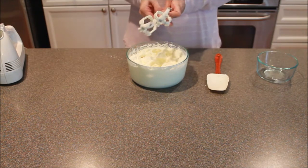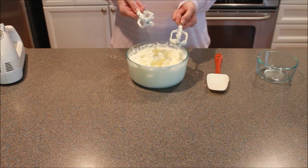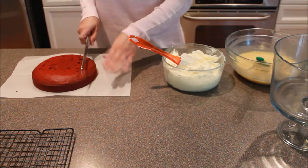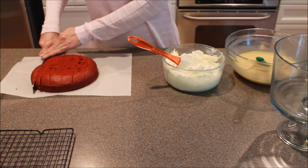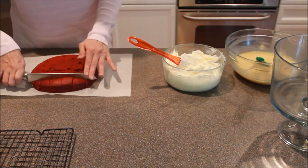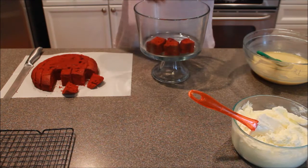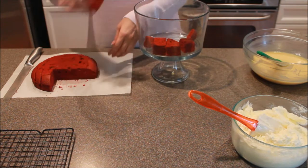Now that that's done, we're going to set this aside and get everything out so we can put it all together. Here's our whipped cream, our white chocolate, our trifle container, and our red velvet cake. Take your red velvet cake and cut it into cubes. Each layer takes about half of one of these cakes, which is why we're doing two cakes for about four layers. Take your container and about half of your cake, and lay the cubes kind of in a circle to get good coverage on the bottom of your trifle container.